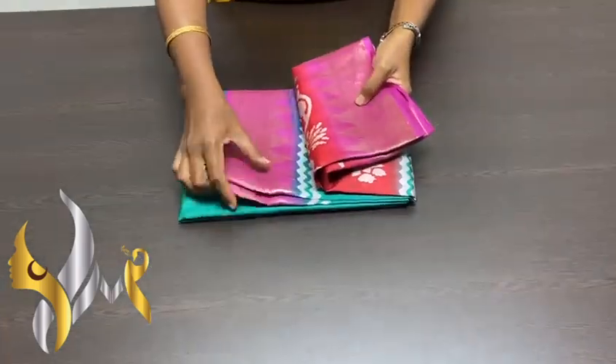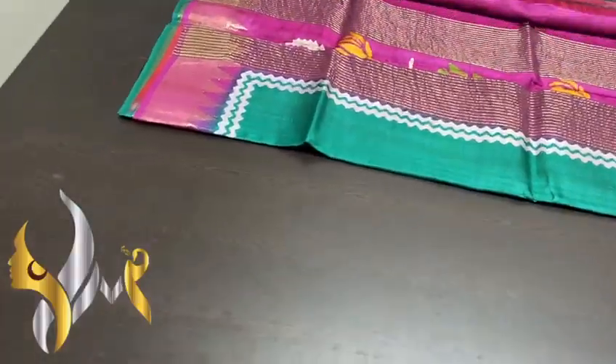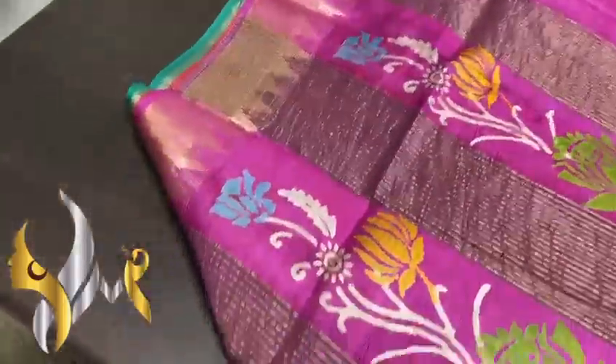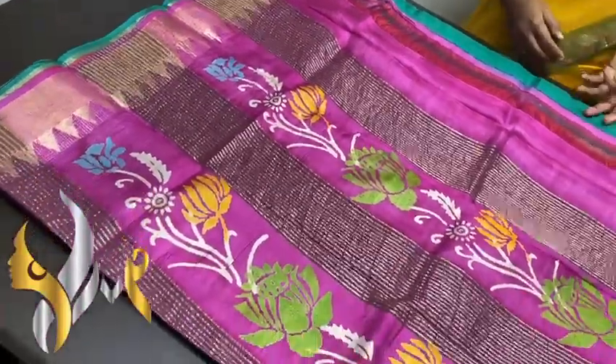Pure Witherpa Tassa silk saree, premium quality hand block print. We have a six-inch jari Witherpa border, an exclusive pattern border done on premium acid wash boil Tassa fabric.